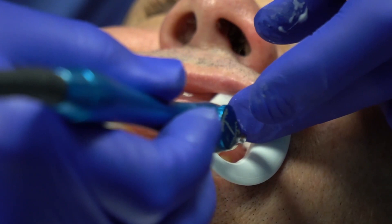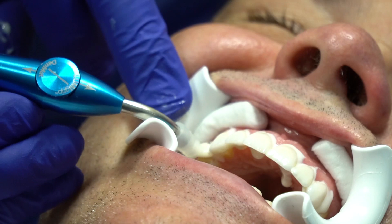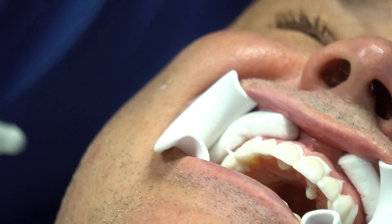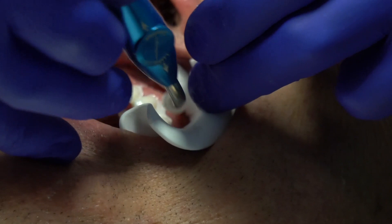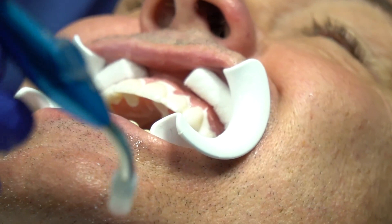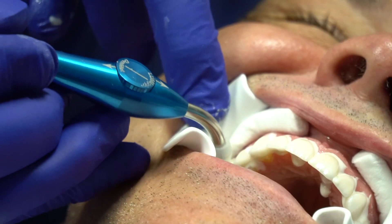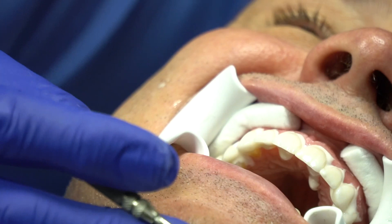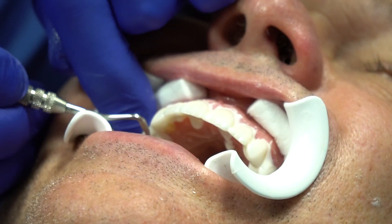Now we're on tooth five, just making sure it's all seated. A little piece of cotton there. The Lumi Grip lets me get in there and place them without any issues. Going ahead and looking, making sure we got all the resin in. I don't want to move these too much — seat, seat, seat, making sure they're all seated.